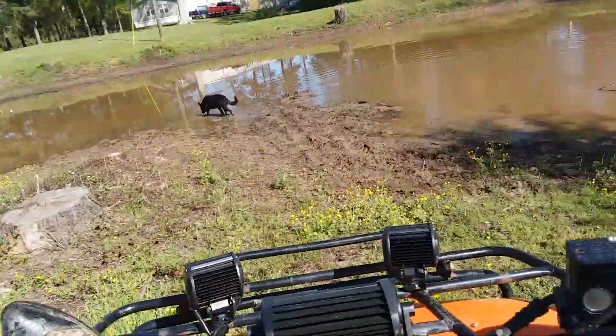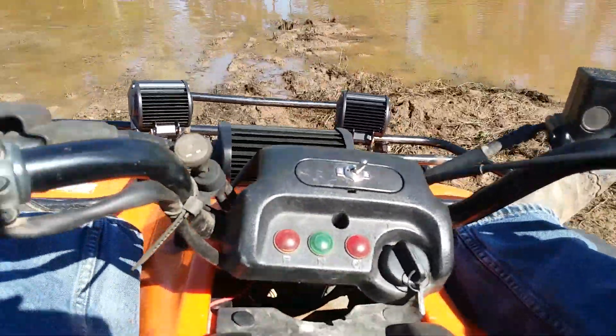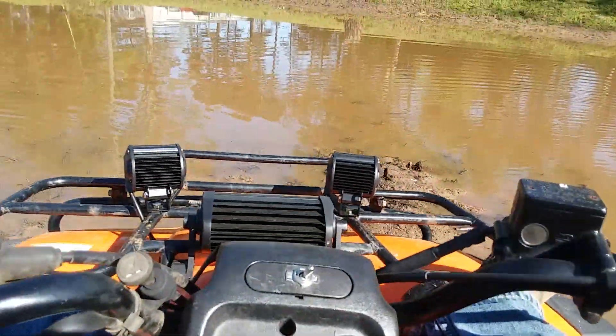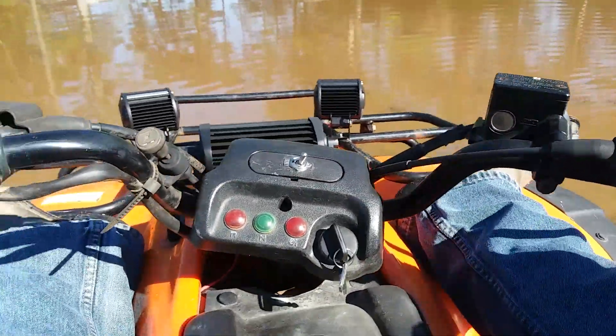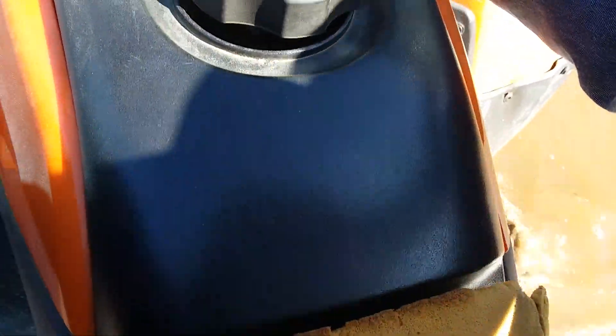First, you're going to want to put your feet up, because I don't want to die. Now we're going to drive through it like it's nothing. A little bit of water. Now you're talking a little water, and there's one more.